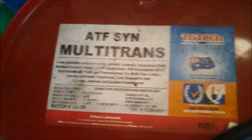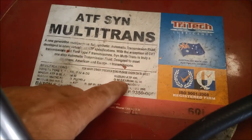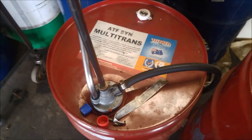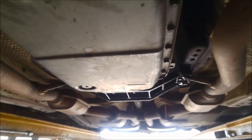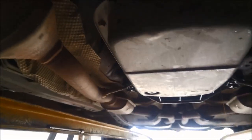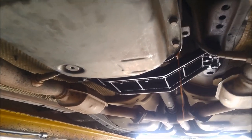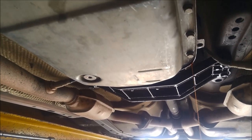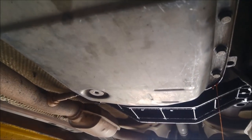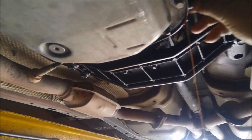I've used the Tritec ADF Synthetic Multitrans — you can see that one covers GM Dexron 3 and Dexron 6. You can see it still hasn't reached 30 to 50 degrees — we're on about 27 degrees there. I'm going to let it warm up to 30 degrees and then put the plug in, but it's just starting to dribble now anyway so that's pretty close. Just make sure you've got the little O-ring on that plug as well.